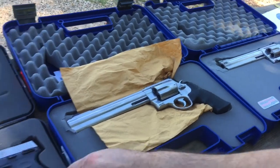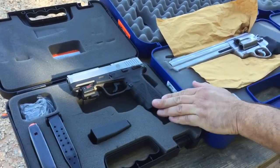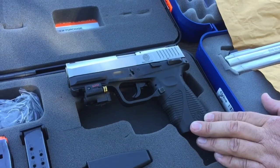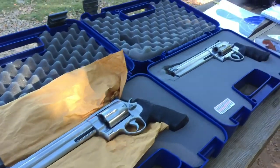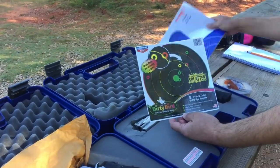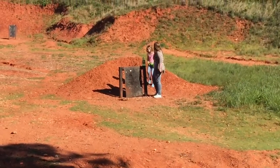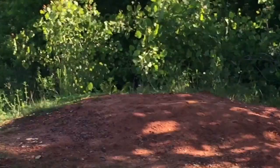We also brought our 40 caliber Taurus with the GTO laser on it. We're going to have our teenager shoot a couple of targets with that. We're trying to teach her how to shoot a gun and protect herself, so we're going to see how she does with the semi-automatic 40 caliber. We're going to get some targets set up downfield — splatter targets and human body targets — and we also put some two-liters full of pop just for fun.